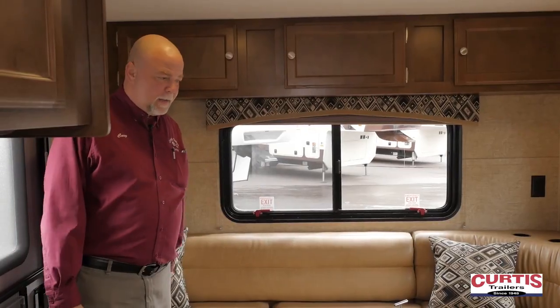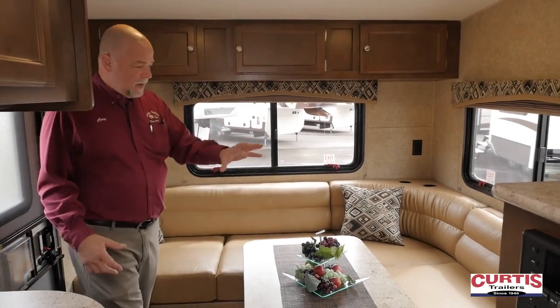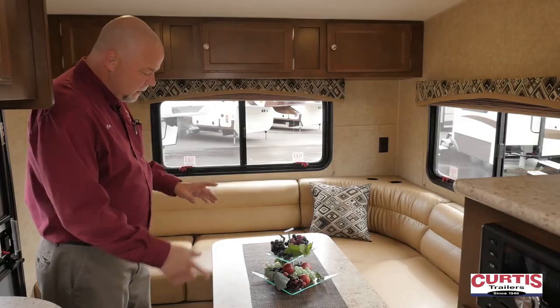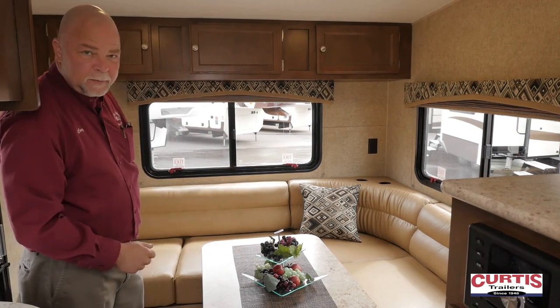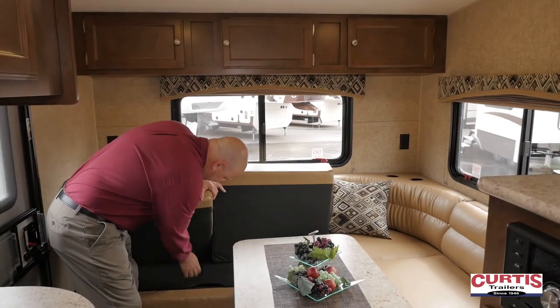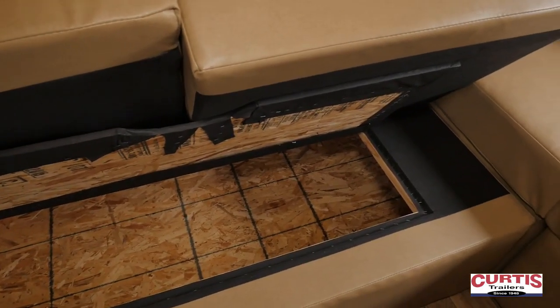Here we are inside. This thing has some of the neatest features for a 21-foot trailer. You've got a sectional here — where else are you going to see that? The table here is for dining, but it drops down and there's another cushion for additional sleeping space, so it is a four sleeper. Under these cushions it just lifts up and there's a huge amount of storage over there as well.